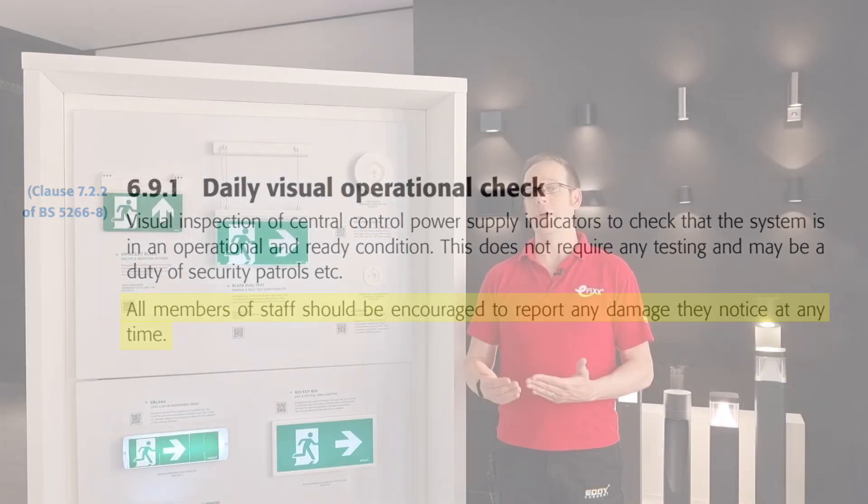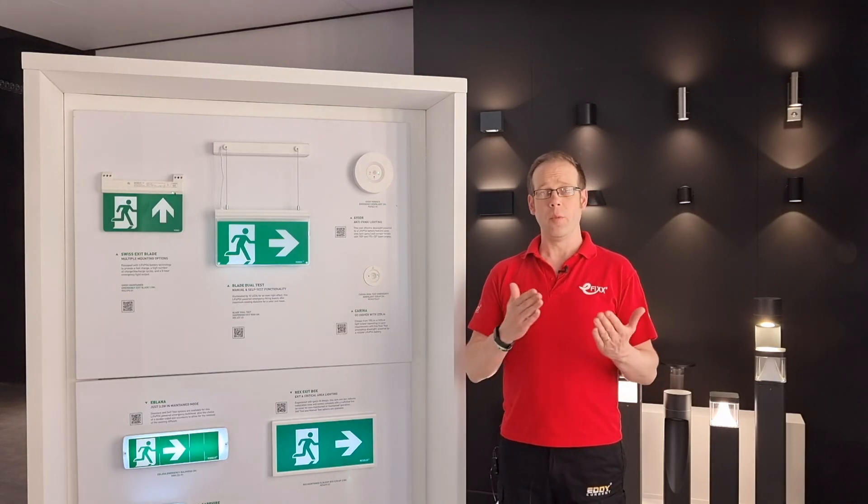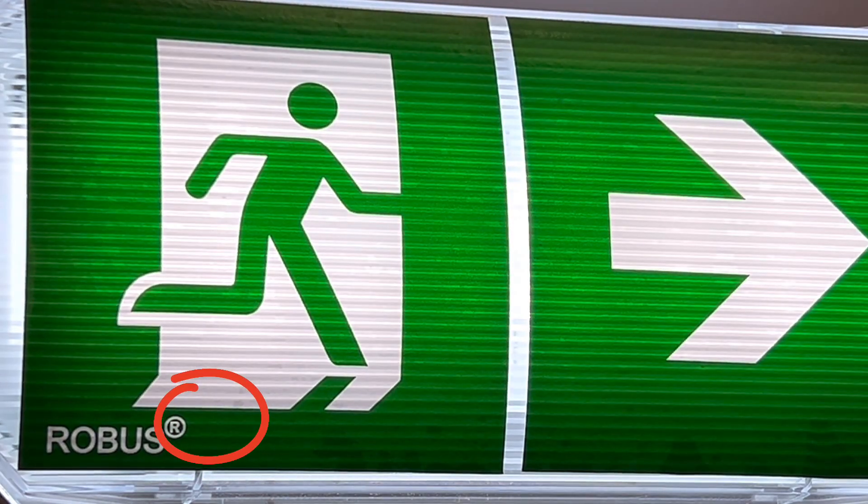A well-trained staff member working in the same area regularly, who understands the value of emergency lighting, will probably be in the best position to notice if a status LED has stopped working or if a fitting is damaged, even if they're not on the maintenance team. That's the value of inspection in action. But of course that's not to minimize the value of testing as well.